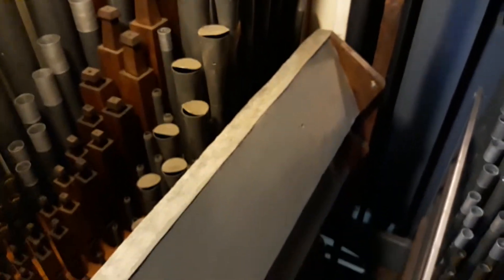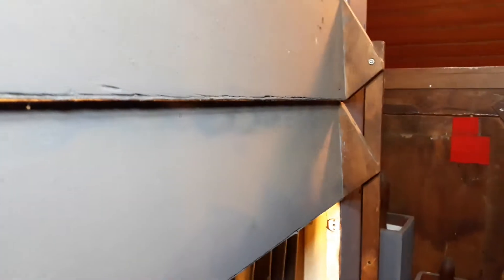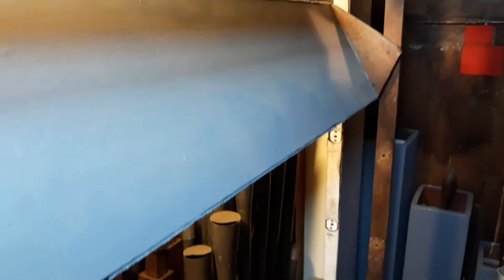We have the swell shutters which are activated using the original trigger swell pedal mechanism. I'll just ask John to activate that pedal with his foot now, and you can see the shades close, open and close using the trigger lever which is located to the far right-hand side of the pedal board.